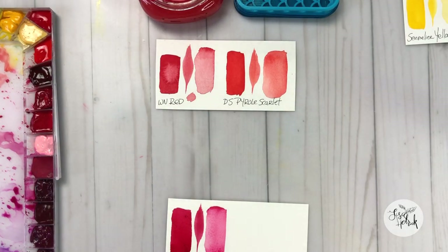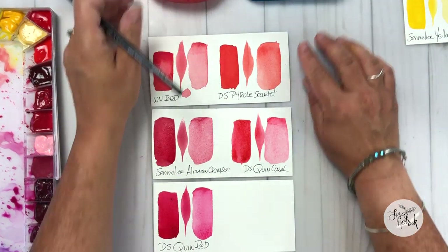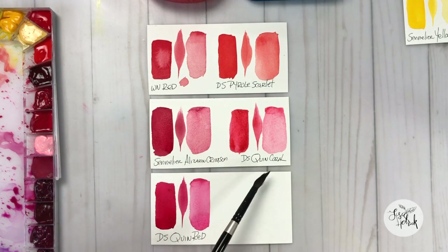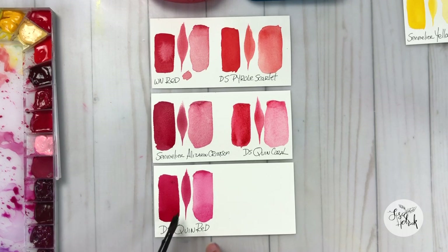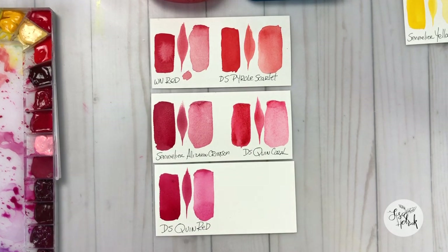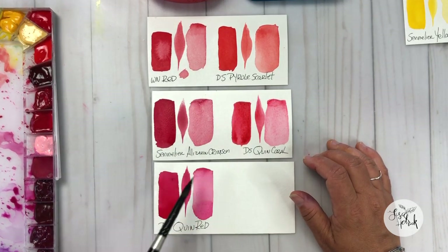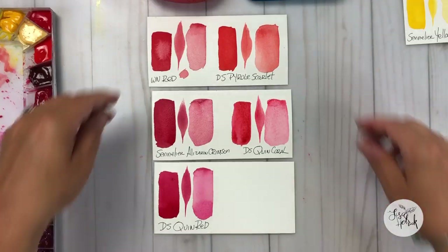Let's take a look at all of the red swatches on the palette. Now that they've dried, you can see what they look like at full strength and what they look like when water is added and you're changing the value. I start with some reds, get some oranges, move over to a more blue-red, and then by the time you hit the Quinacridone Coral and the Quinacridone Red, you start to move into the pinks. This is a great range of reds for florals — a mixed brand set with three from Daniel Smith, one from Sennelier, and one from Winsor & Newton — and they all just play so well together.